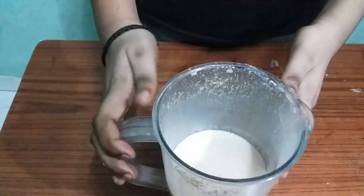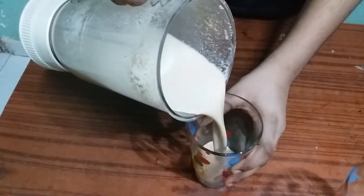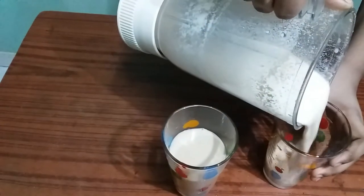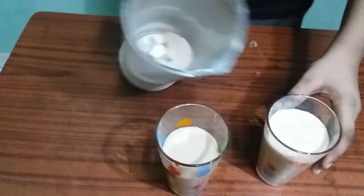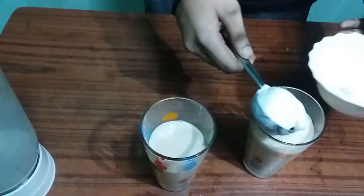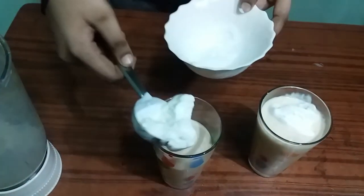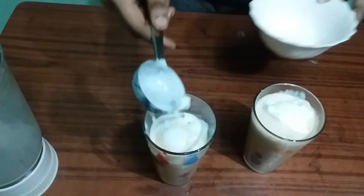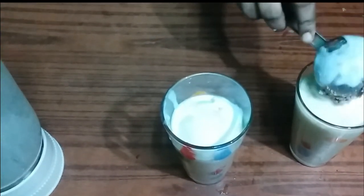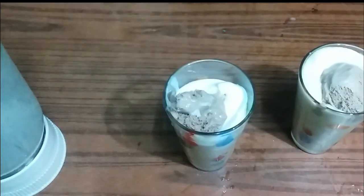I am going to mix it in a glass. I am going to make a decoration. I am going to put a little bit of ice cream. Add the flavor of the chocolate, add the milk shake.